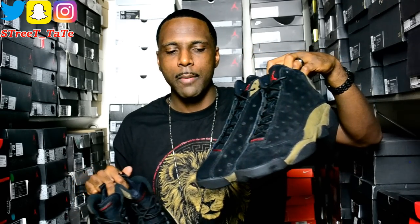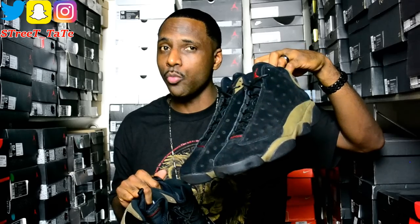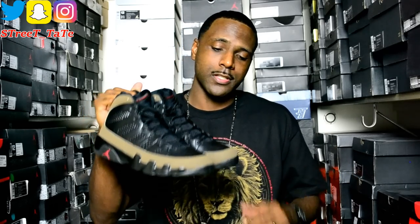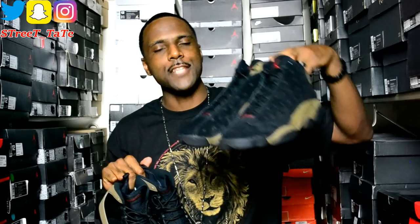The all-suede construction reminds me of the Black Cat 13s — dust and lint attach to it really easily. As for the Jordan 9 Olives, this 2012 pair is the third time this colorway has ever come out: first in '94, then 2002, and then 2012. This is a very beautiful shoe, definitely in my top three Jordan 9 colorways.